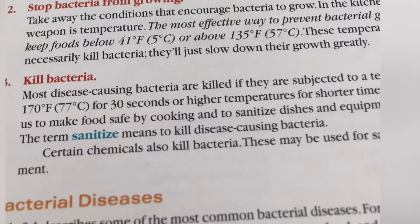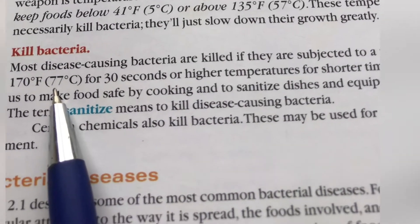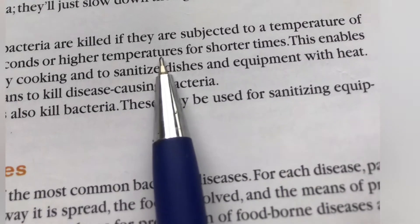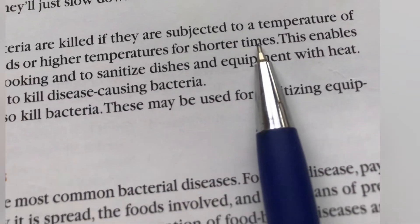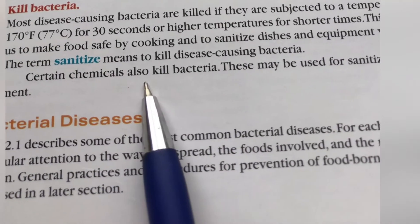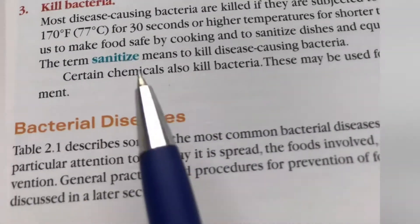The only way you can kill bacteria is at 77 degrees for 30 seconds, or at higher temperatures for shorter time. Certain chemicals also kill bacteria and may be used for sanitizing equipment.